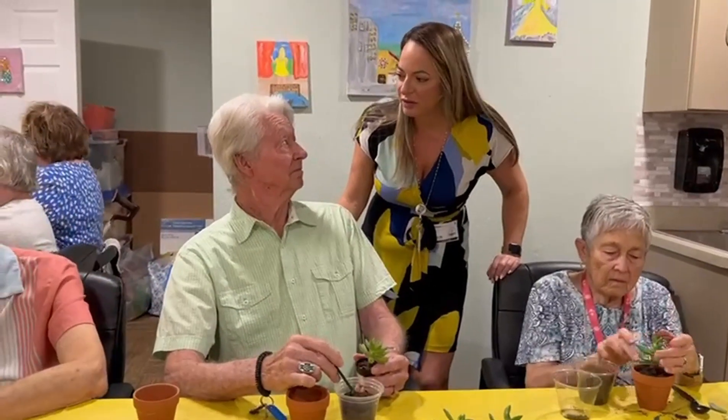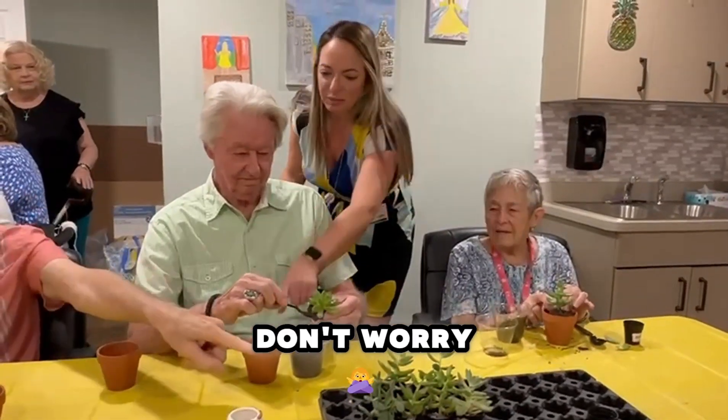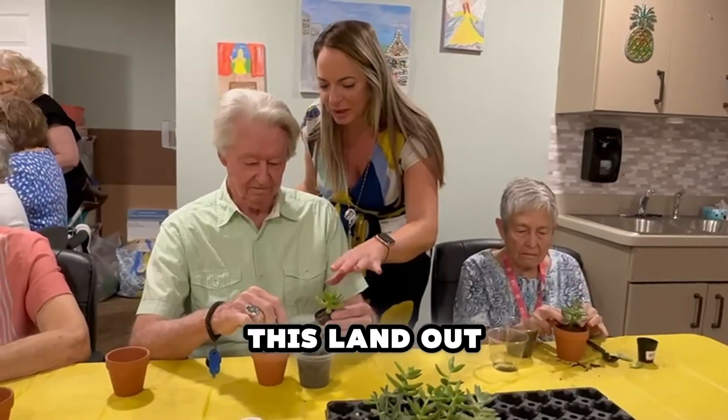We're going to water them after we've got them in. We're actually going to take everything out of this.